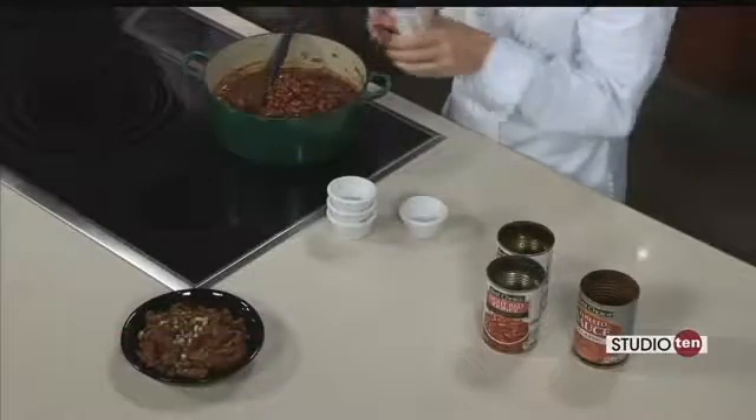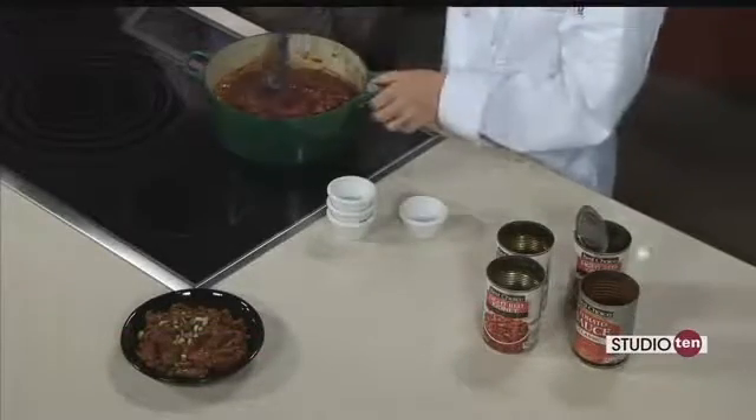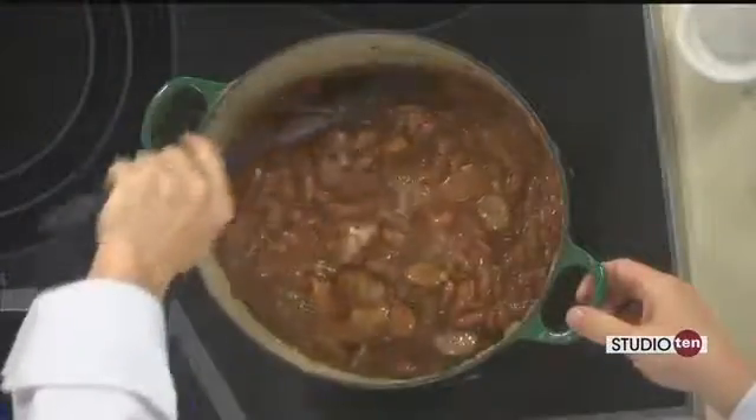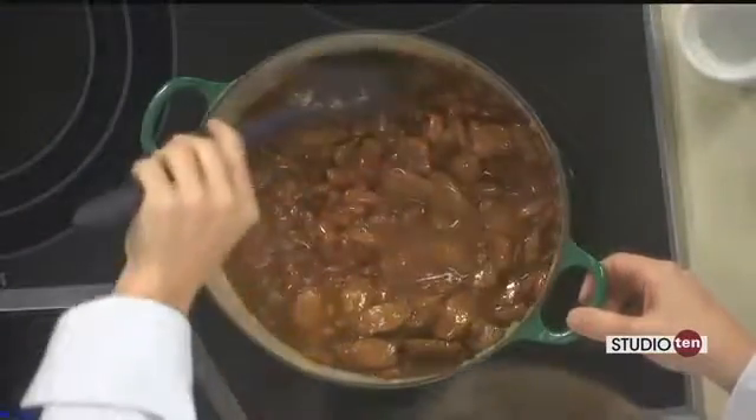If you really want to be quick, grab some boil-in-a-bag rice, which I like to use, and supper will be on the table in no time. They even have microwave rice now, which would be even easier. So grab some rice and supper is ready — sounds great!